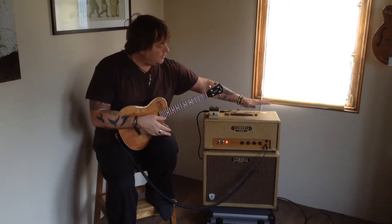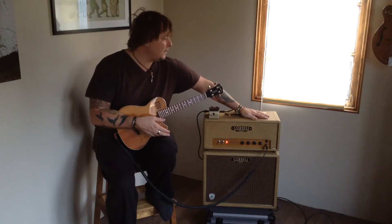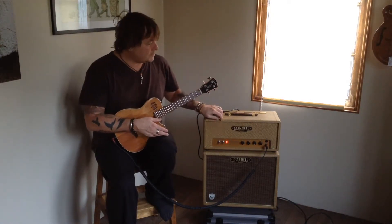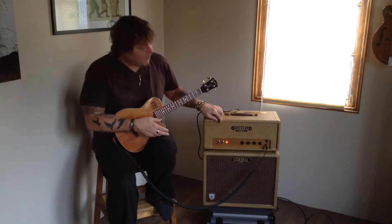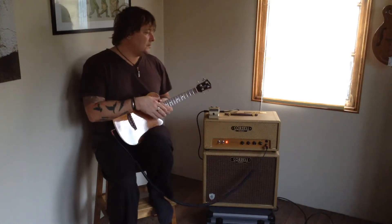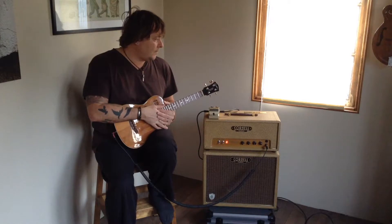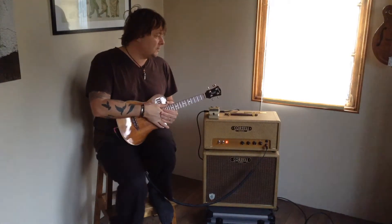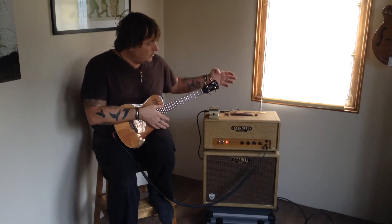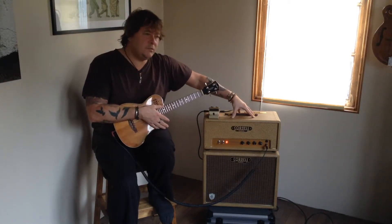The amplifier is a valve amplifier made by Dennis Cornell. I've worked with him quite closely on this. It's a Class A valve amplifier, which basically means it has a valve preamp and a valve output stage. Dennis is an exceptional builder of amplifiers, and various people have used his equipment in the past, including Hank Marvin and Eric Clapton.